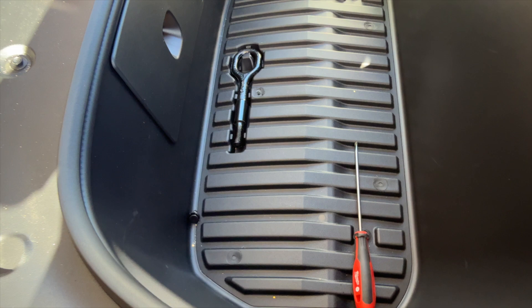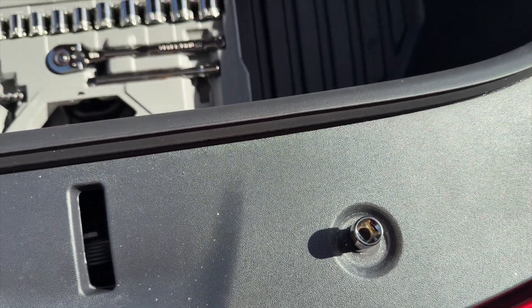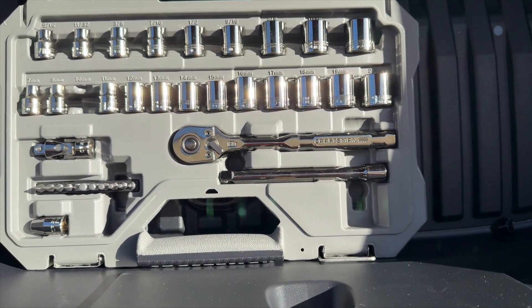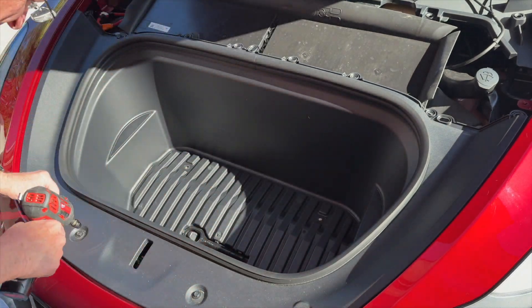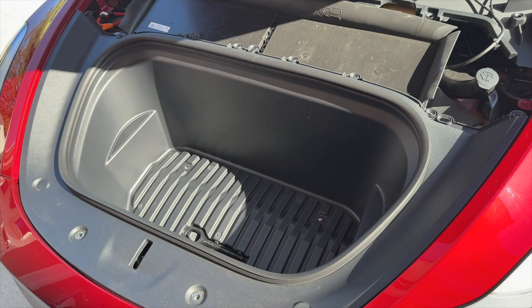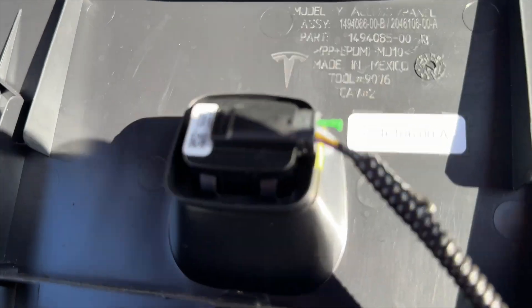Next we're going to take the other screws out. These are all 10 millimeter, so that's what you're going to need - a 10 millimeter socket and driver for it. You can use regular wrenches if you want; I'm going to use an electric because it's just quicker. Before you go ahead and lift this bucket out, you need to remove this panel here.